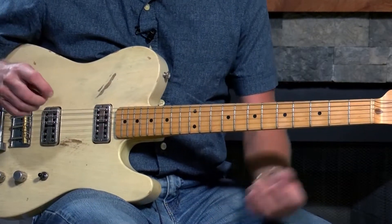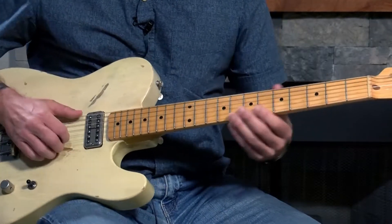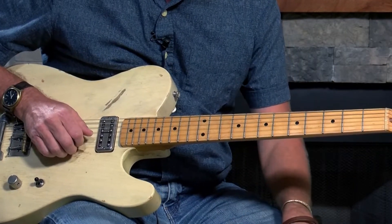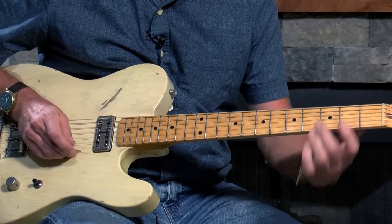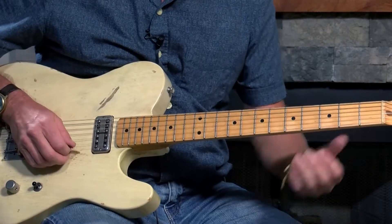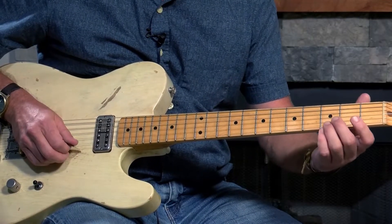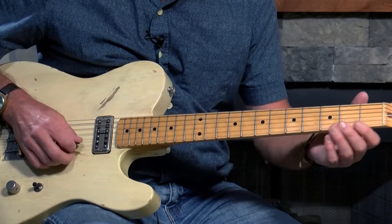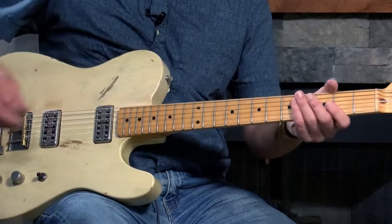Gordy, tell us about this lick. Smokestack Lightning — it's in the key of E, and it's got this little lick on the high strings that's the opening lick. What you're doing is you're playing the high E string on the third fret, so it's a G. Sometimes he does it with just that, but most of the time he actually hits both that high E string on the third fret and also the B string on the second fret.